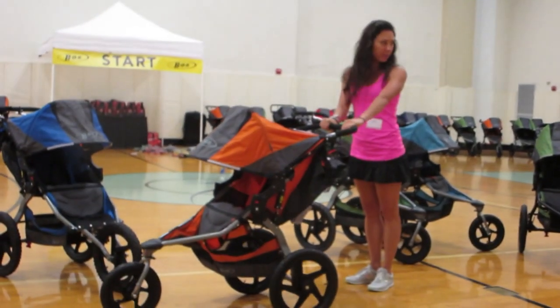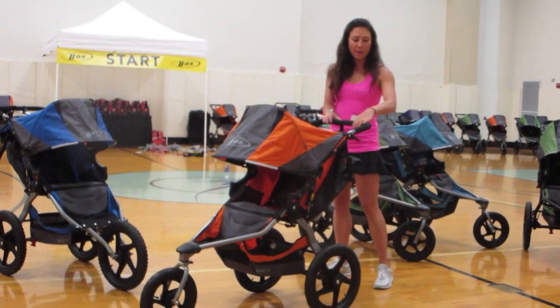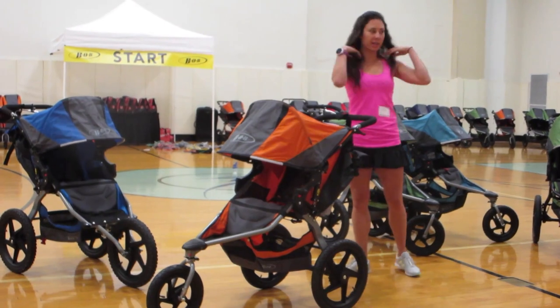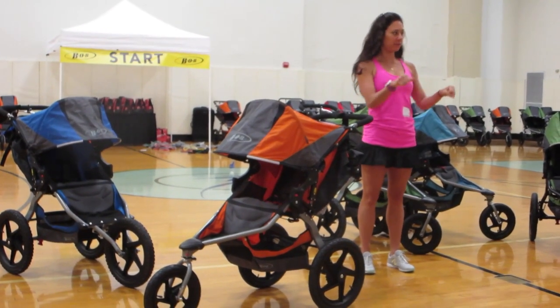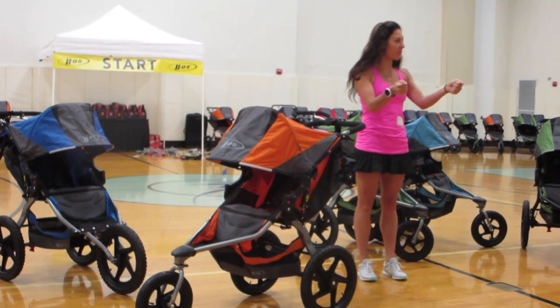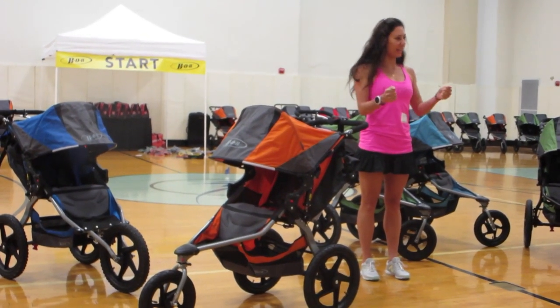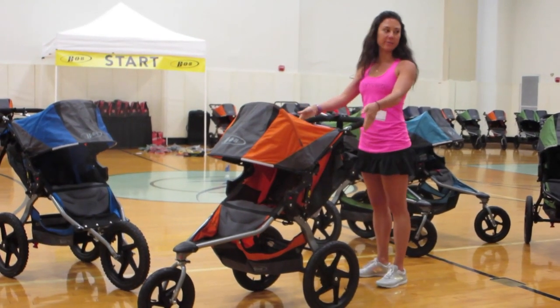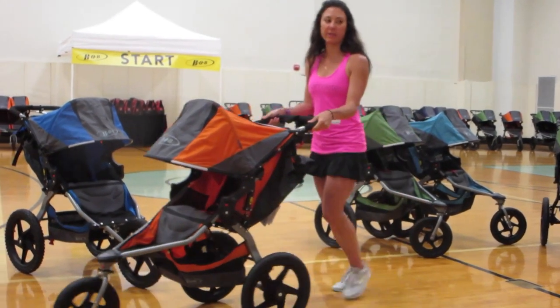This is the standard two-handed grip. You can also hold it to the side, because when we're jogging we don't run down the street with our arms out front like that. This is a more ergonomically correct way to have your shoulders in line when you're jogging with a stroller, so you can grip it on the outside and run with it this way.